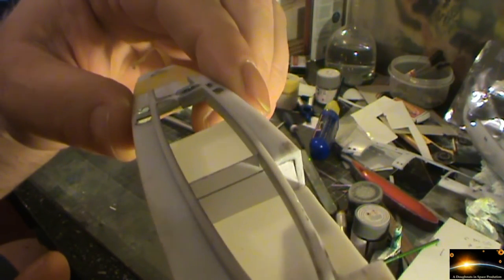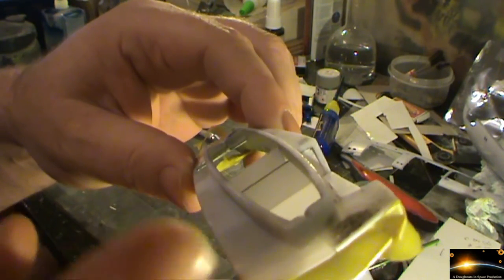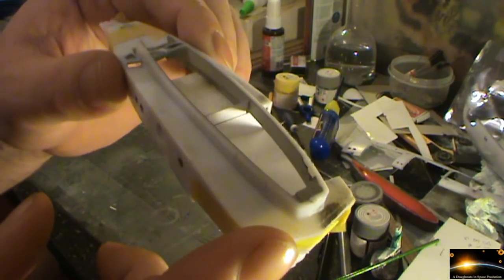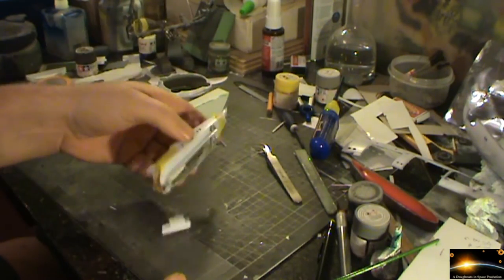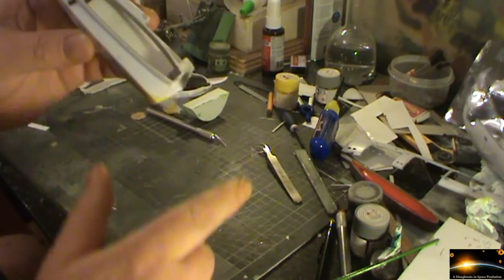Hopefully you can see there a little bulkhead that at the moment is just made of paper. All I need to do is trace that through onto styrene and hopefully replicate that with minimal fuss and get that in there. The reason I've brought it right up to that end is so you won't be able to see right up into the neck. This will have a blanking plate that goes over the top of it.